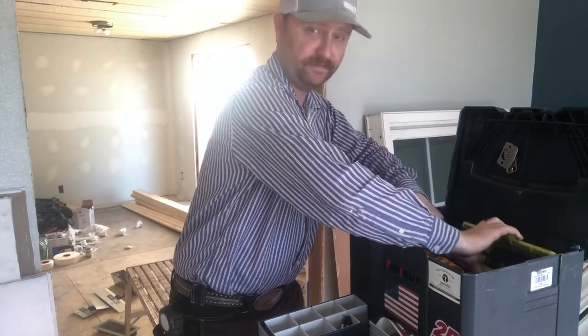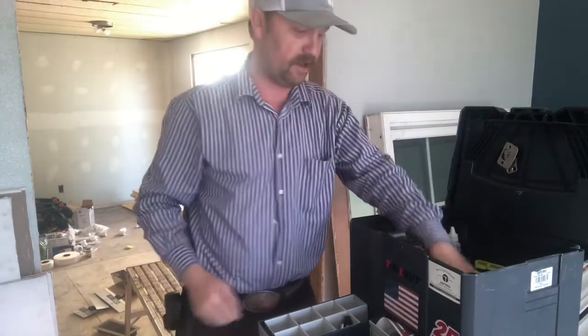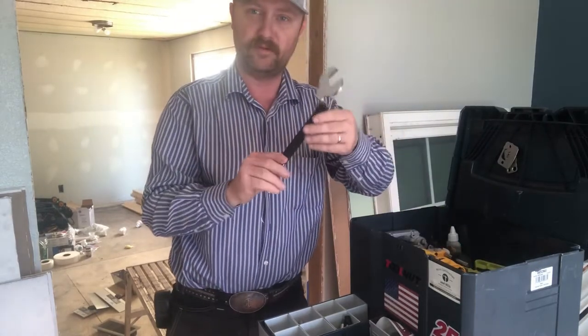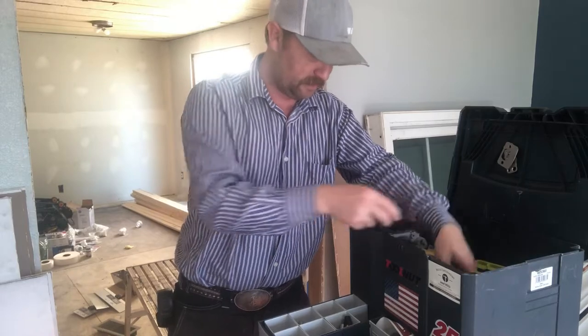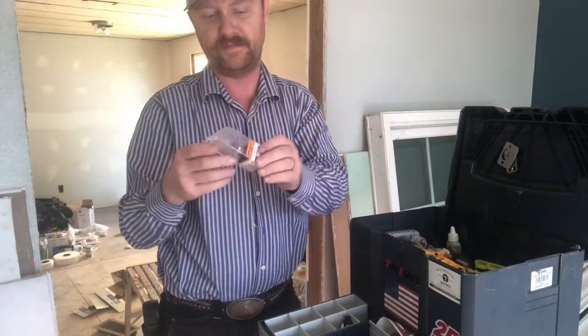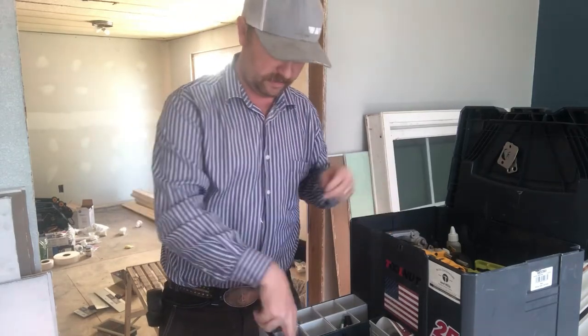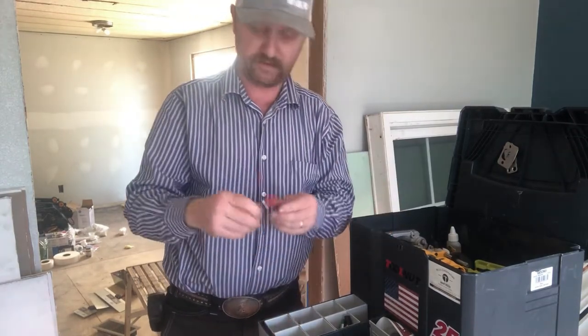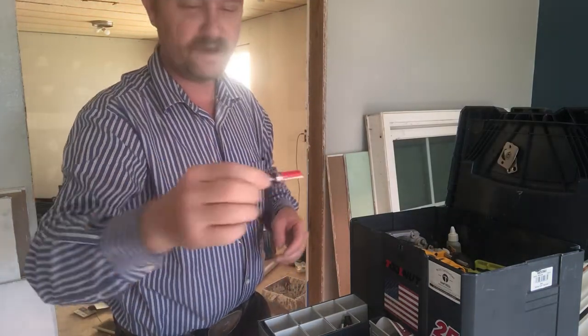A lot of times when I'm doing doors I have my router table set up at the same time — router table wrenches from Wood River, some long extensions, and things like that. I keep CMT pattern bits; I like CMT bits quite a bit, they make a decent few.